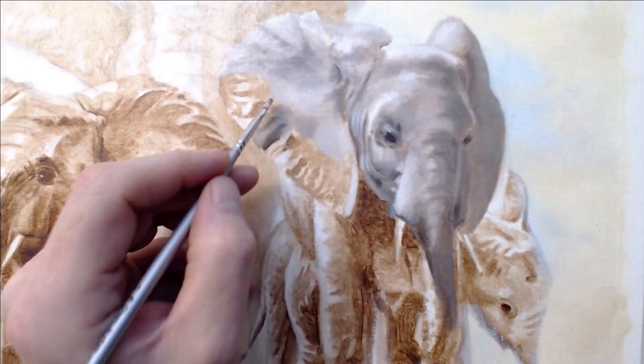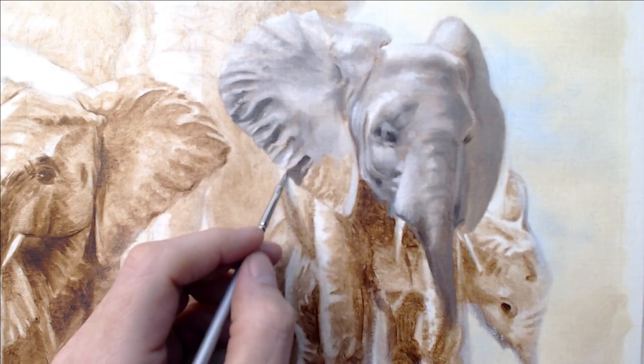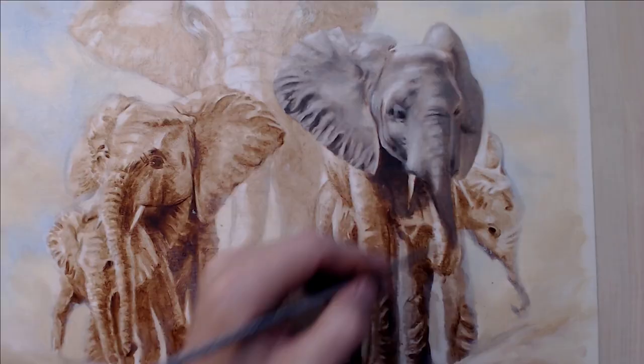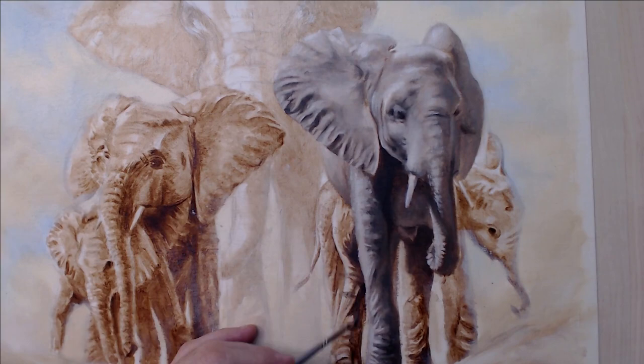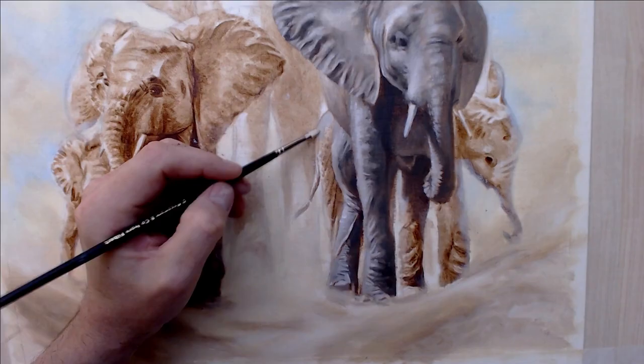Then I go on to block in the elephants. This is mostly French ultramarine, burnt umber, and titanium white at this stage. I'm taking the block-in quite a long way into detail, but I'll be coming back over this at a later stage and making the detail more granular.